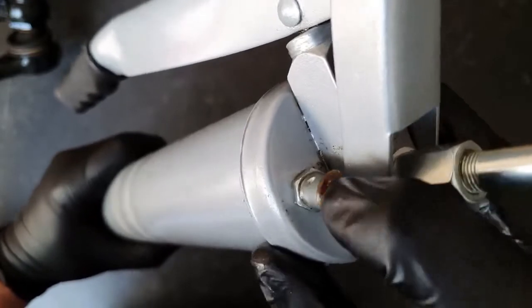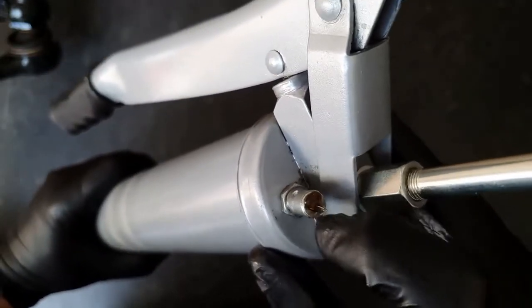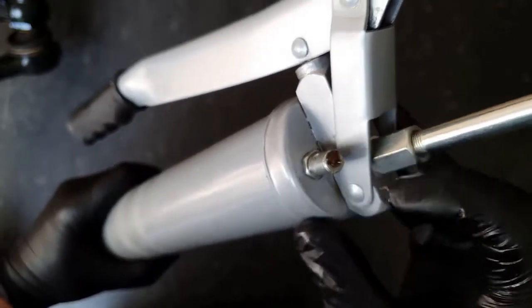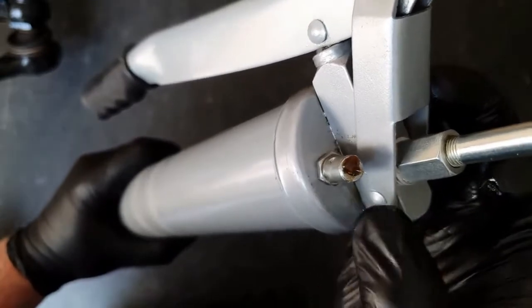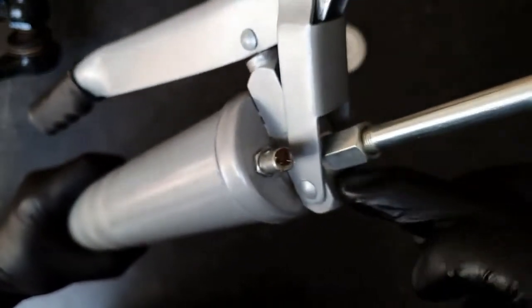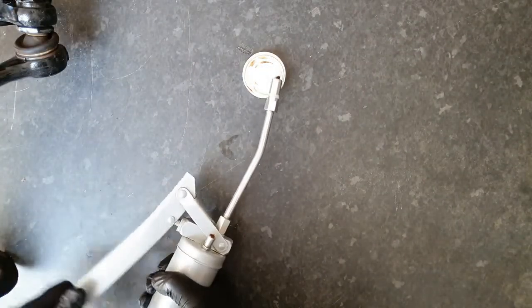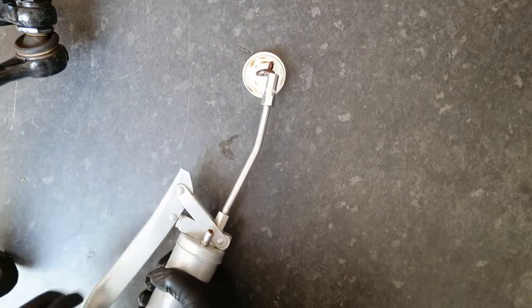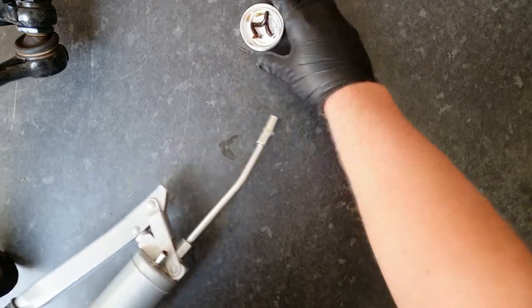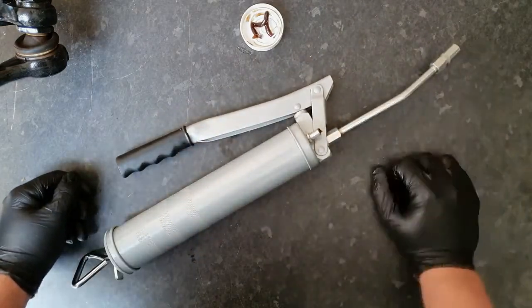Mine was already preloaded so grease is already coming out. But if yours isn't, then you press that and you'll hear the air come out. Eventually when you get grease coming out, you know you've got no air up to this point in the gun. Pump the gun until you get grease coming out the end — once you get it coming out the end, you know you've got a properly filled grease gun with no air in there.